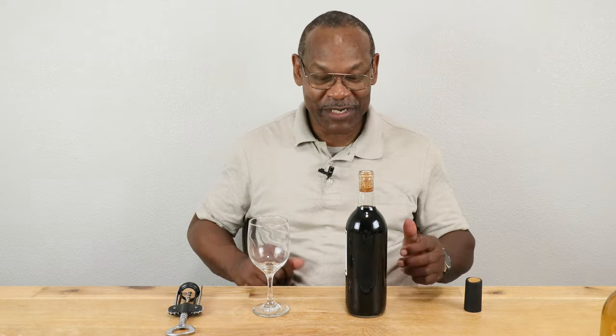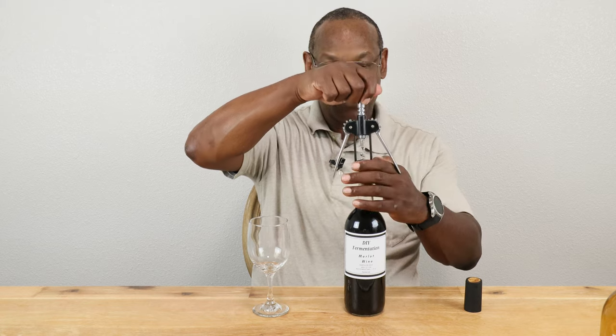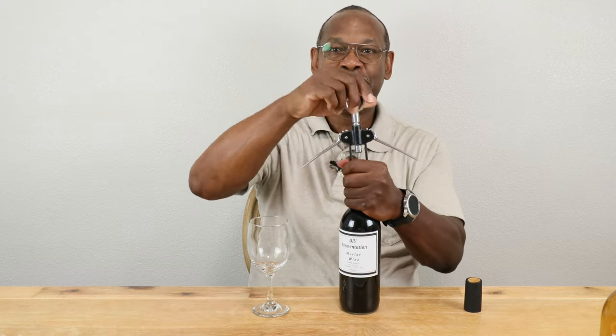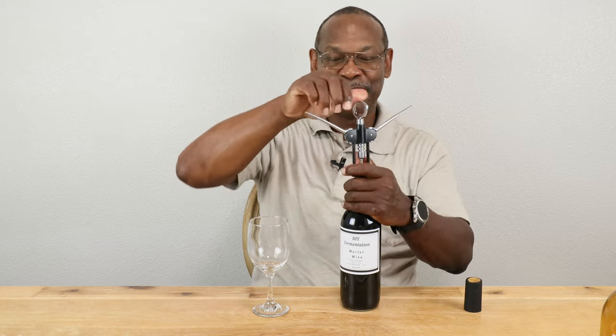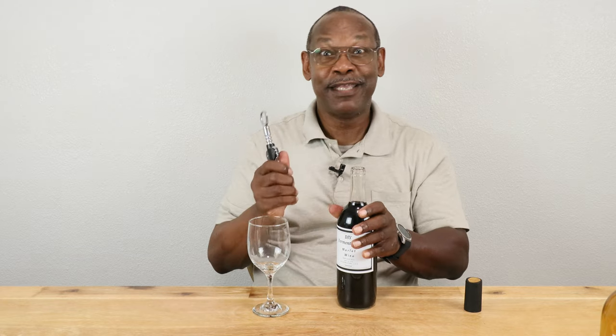ABV came in at 13.13%. It was back-sweetened to a gravity level of 1.012 — something new I'm adding to most of my videos: giving you the level of back-sweetness, or how much sugar I put in on the back end. It's been pasteurized. This is one of five bottles the batch made. During racking, in order to keep the carboy levels up, I did use some store-bought Merlot — not top shelf, not bottom shelf, somewhere in between — to bring the level up. Let's get this one open.